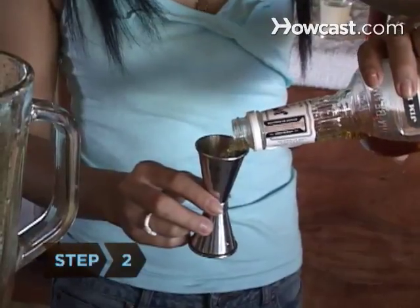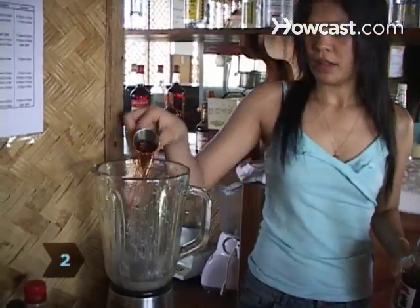Step 1: Crush the ice in the blender. Step 2: Add the bourbon, Jamaican rum, and milk or cream.